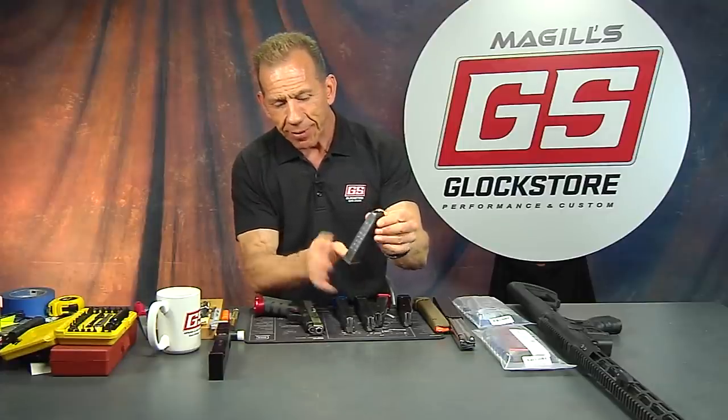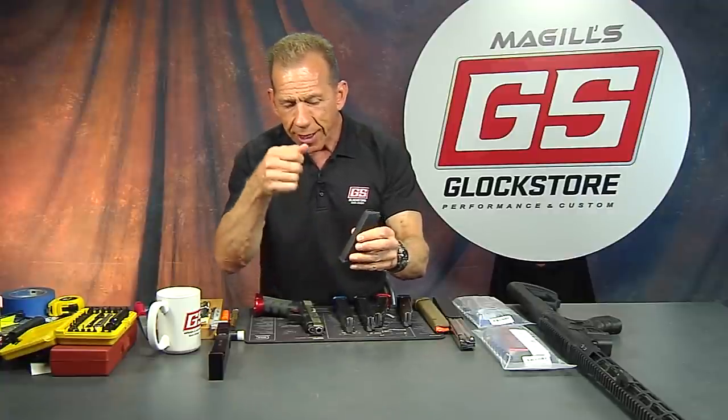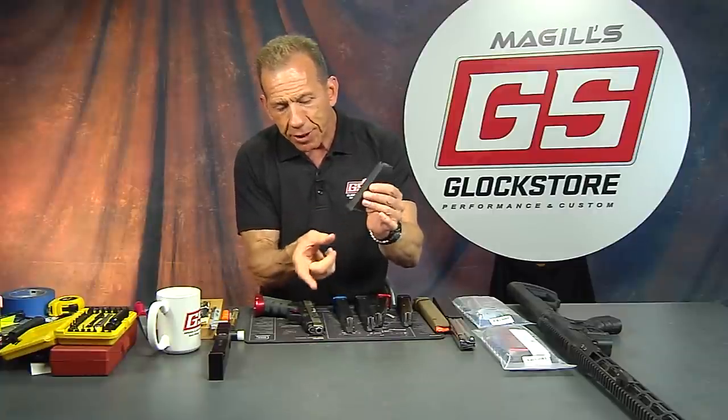It looks the same, it's the same size, it only has a 10-count on the back. You can't put anything else into it — even if you took the base off and put a big extension on it, you can only get 10 inside because they funnel the inside of the magazine to only accept 10. That's your Glock Factory magazine.